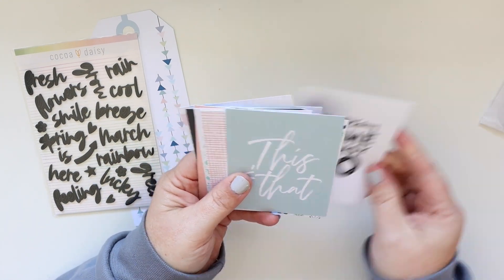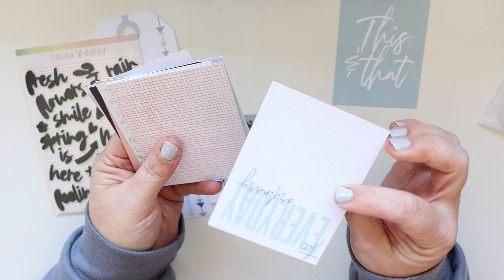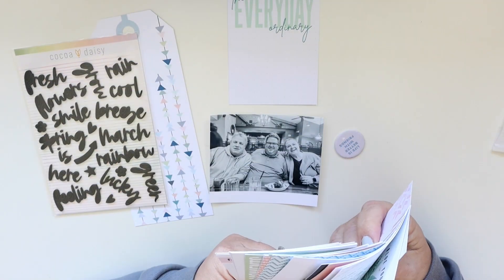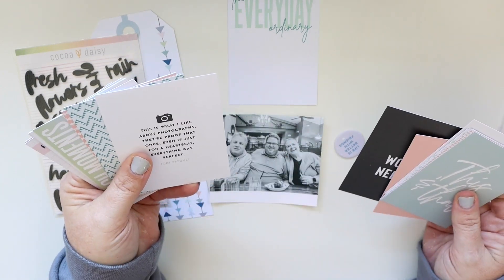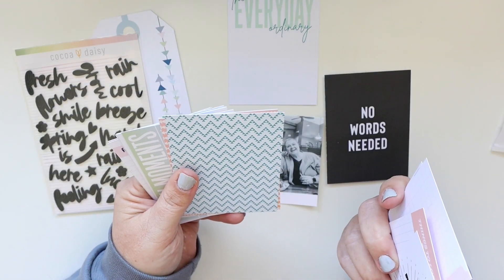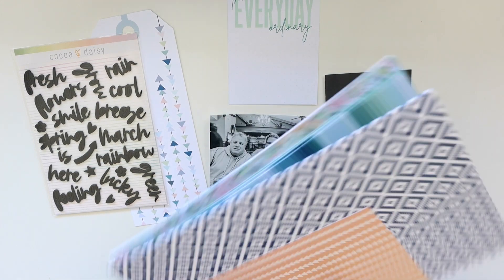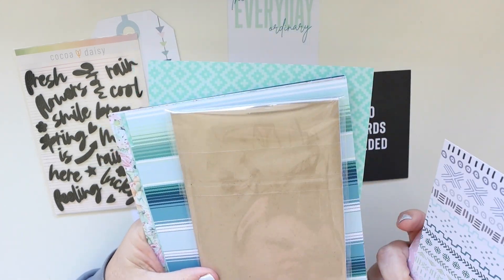I started with my photo that I already printed and then one chipboard piece that was sort of the basis for this layout — what I'm planning around — because it's about friends and the photo is about friends too. I decided that giant tag would be perfect because it has lots of arrows pointing.